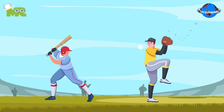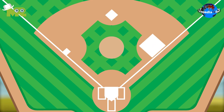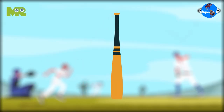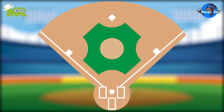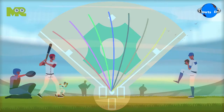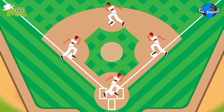A British Baseball match is played for two innings. In the match, the bases are designated by poles and not bags. The match is played with a bat which has a flat striking surface, unlike the round bat used in American baseball. In British Baseball, the batsmen are allowed to hit the ball in any direction to score. A home run is awarded to the batsman for every base he or she manages to reach after hitting the ball.